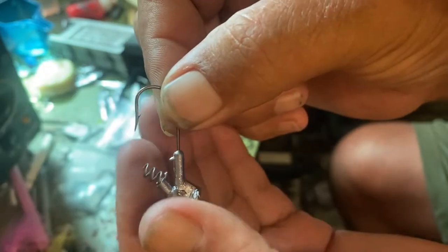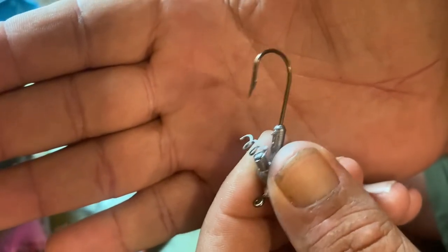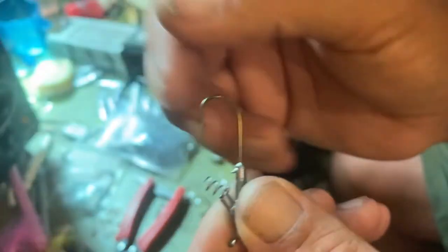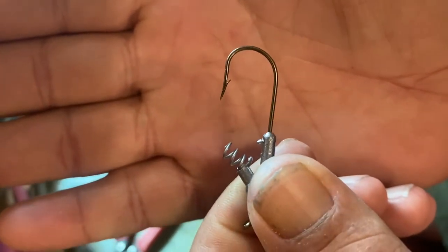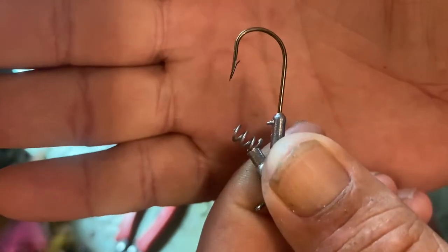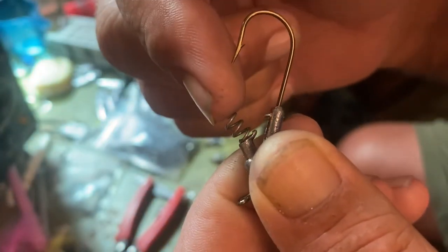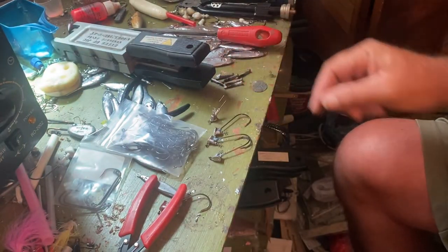This one here has got a 1/0 hook in it. This is the one they actually made for the mold — I still got boxes of them. It's very small, made to put a little small plastic on there like a Robo Worm. This is perfect for a Robo Worm like you see all the pros fish with. It's the same worm I won that boat with — a good worm. The Robo Worm screws right into it, it's totally weedless.